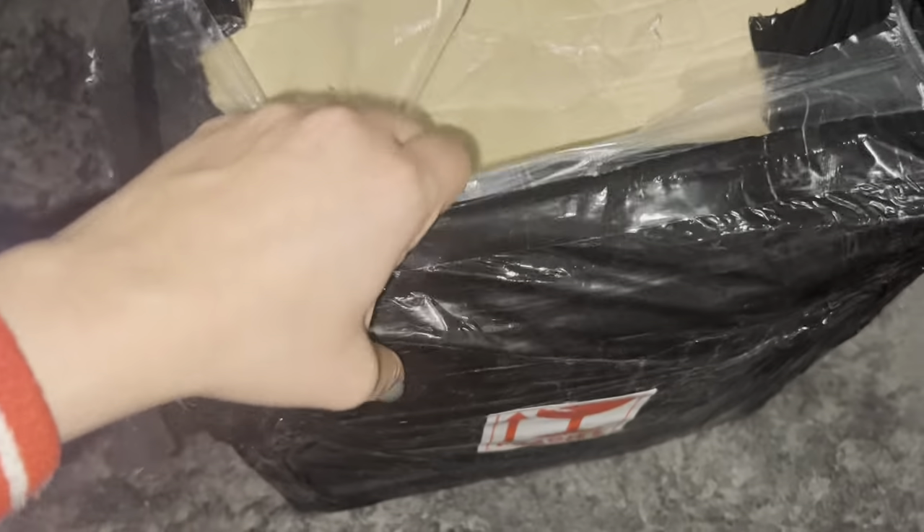So here we have my package, just came in. Sylvia parts. Sylvia parts.